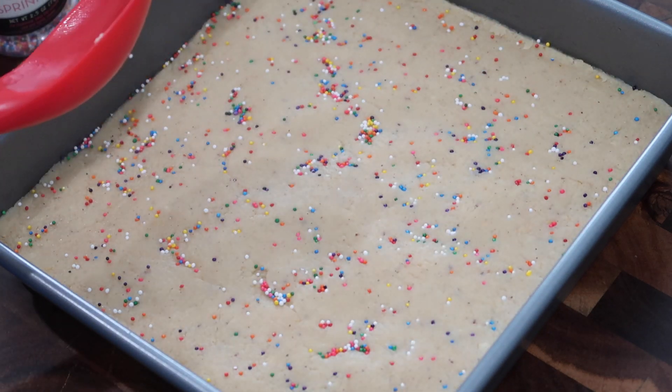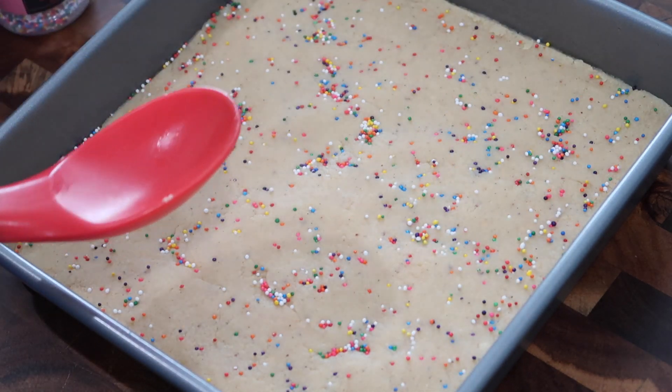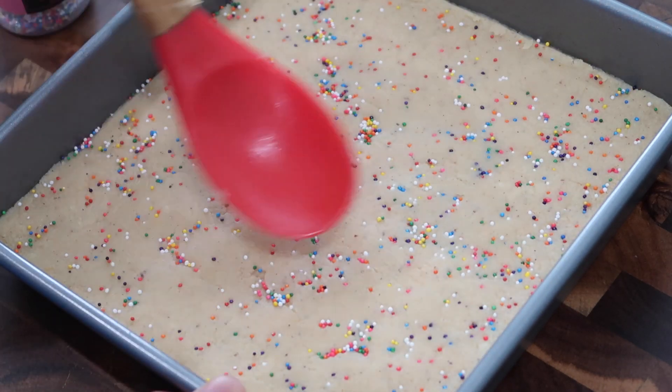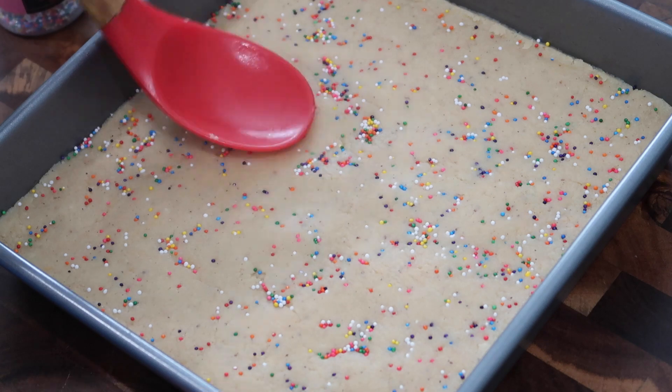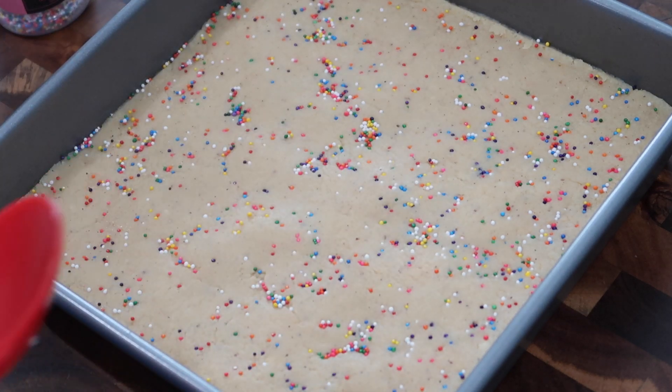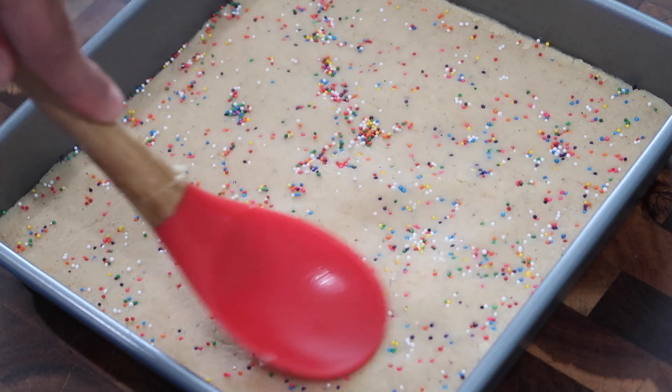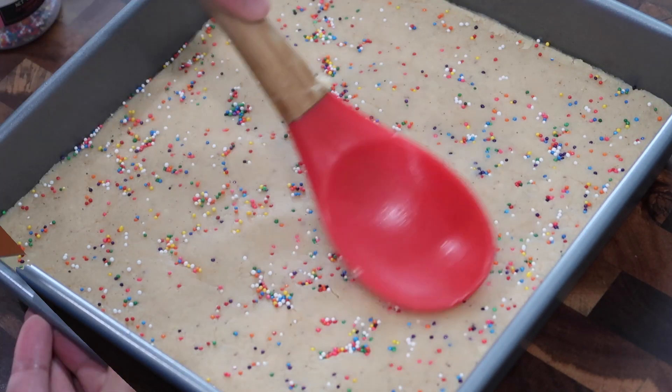I'm going simple with the sprinkles today. Once I get them patted into the barfi mixture, I'm going to put this in the fridge — it will set up best in the fridge — and I'm going to leave it there for about two to three hours. This is a very easy barfi recipe. Just give it that time in the fridge to set up and I promise you will have the perfect barfi in the end.